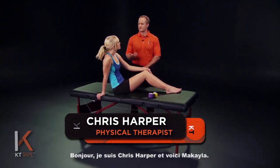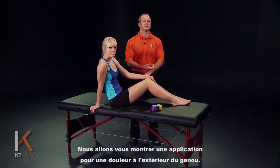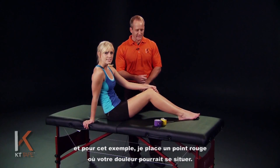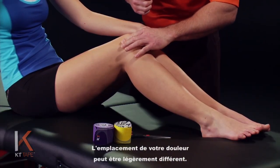Hi, I'm Chris Harper and with me is Mikayla, and we're here to demonstrate an application for outside knee pain. This is pain located on the outside of the knee — in this case I'll just indicate where that may be with the red dot. Your pain may vary though.